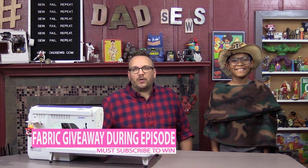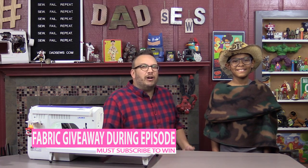On this episode of DadSews, we're going to make this awesome, warm, rugged, fleece unisex capelet.